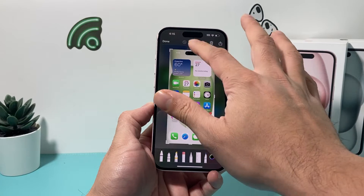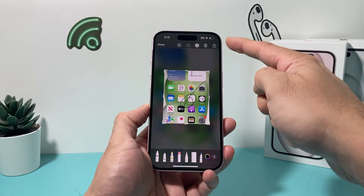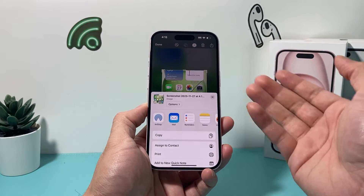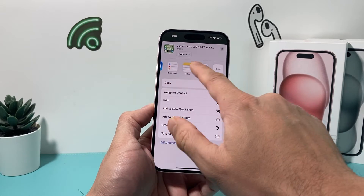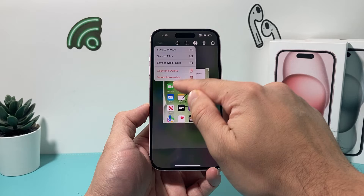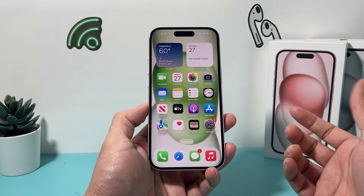You can open that up and do the same exact thing — change it, edit it, mark it up, whatever you need. You can also, without even saving it, click the share arrow to share it through AirDrop or other available options, or print it. When you're done, you can delete it, copy and delete it, or save it to Photos.